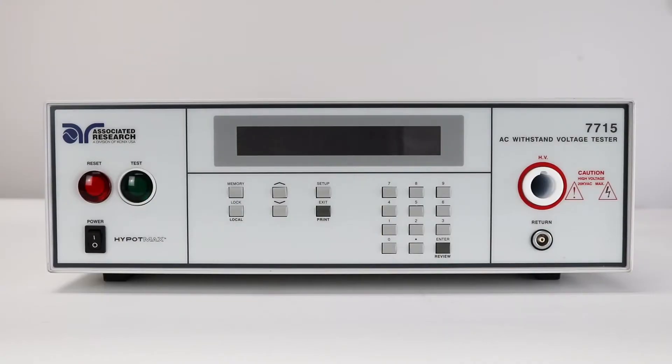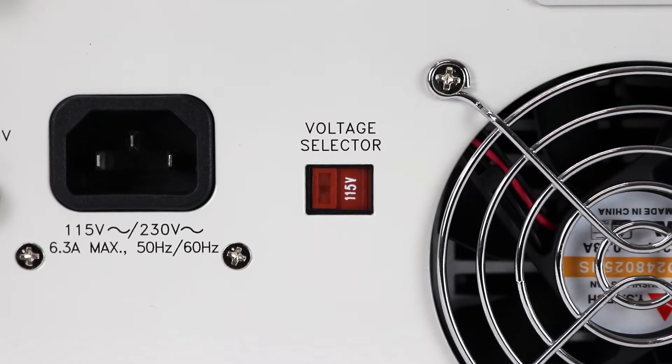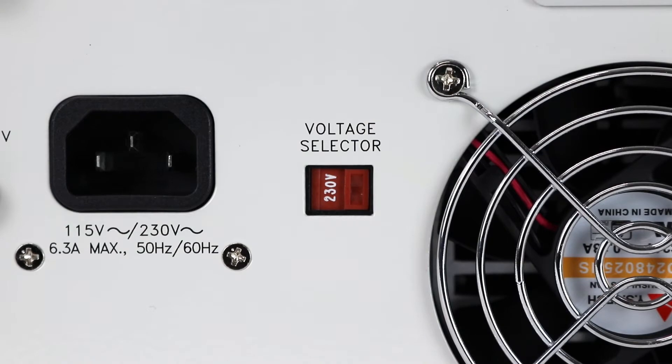First, you'll need to power up your Hi-Pop Max instrument. Check to be sure the correct input line voltage has been selected on the rear panel, either 115 volts AC or 230 volts AC.